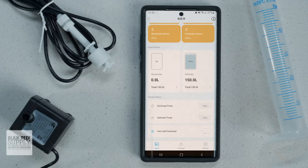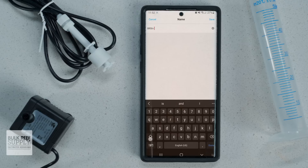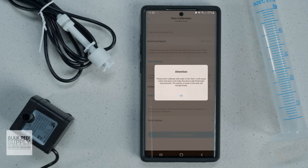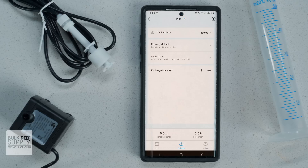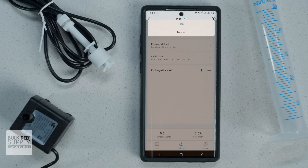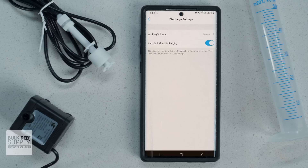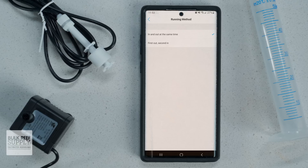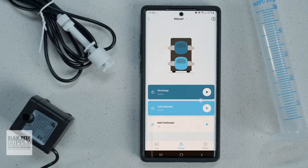Under settings, you can change the name of the X2 SR if you prefer, as well as change the pump speed settings, which is where you'll find the option to calibrate each of the pump heads. Tap exchange at the bottom of the screen and you'll be able to set the aquarium volume and set up a dosing schedule or a one-time water change. The app also gives you the option to run the heads independently — first removing water and then replacing it — or running both heads simultaneously, so it'll remove and replace water at the same time.